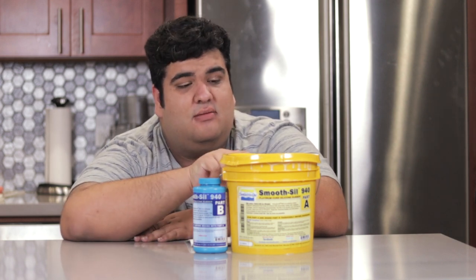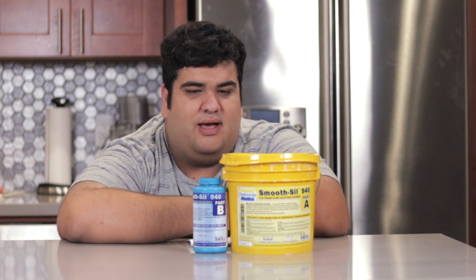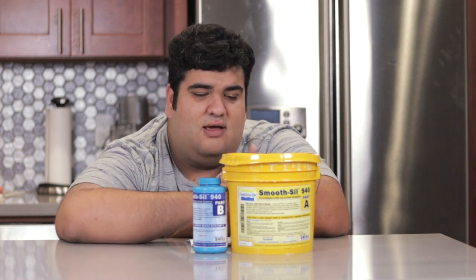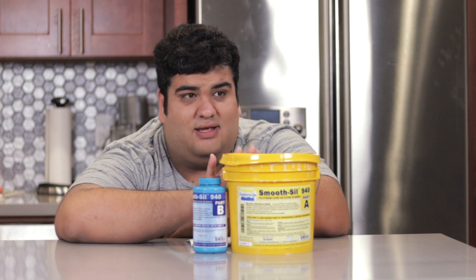Will you need anything this big? Well, if you wanna make a ton of them like I did, then yeah, you will need something this big. This will set you back $140. They do make a smaller trial-size version of this, and that version is okay if you're okay with making a small amount. But if you wanna do what I did and make tons, then you're gonna have to fork out the money for the gallon size.